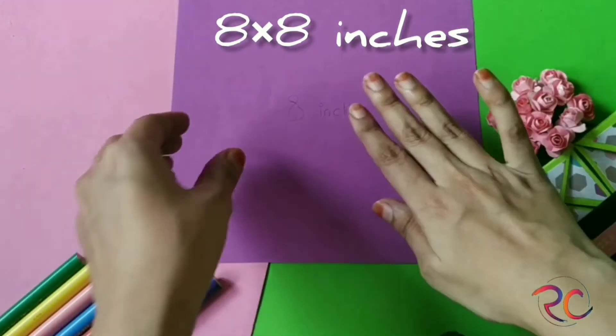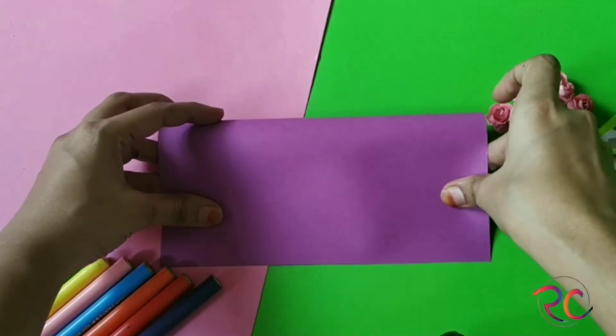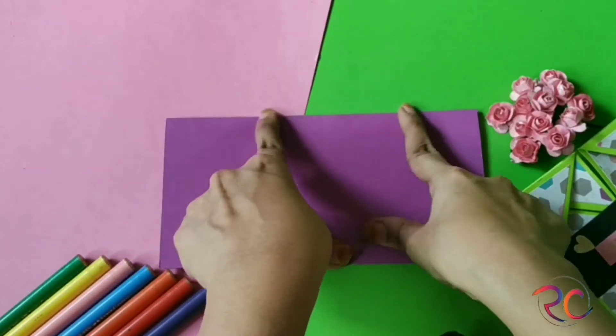Hello everyone, I hope everyone is doing great. This is a tutorial of an easy napkin fold card, so stay tuned.